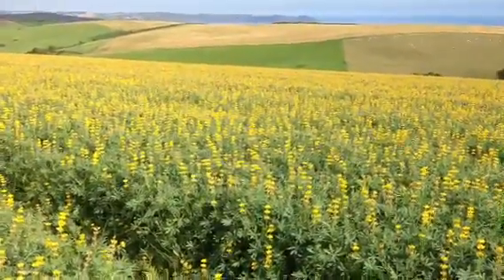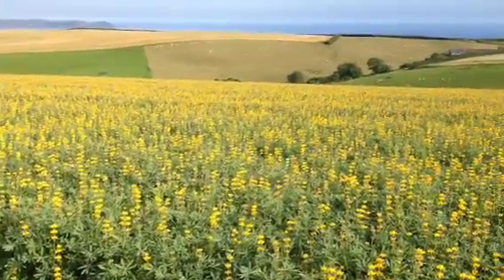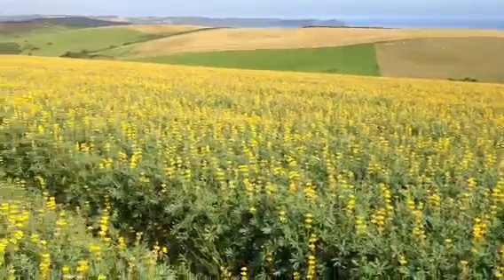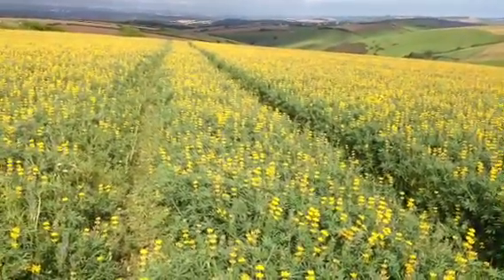This is a put along at Mr. Bonds down in Cornwall, and that is a cracking crop of yellow lupin for seed.